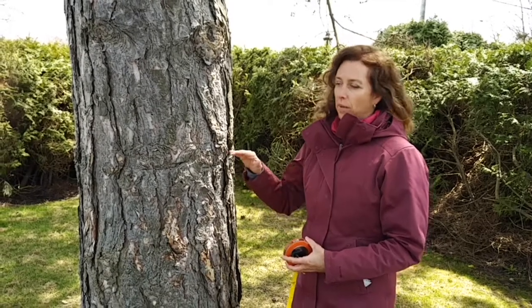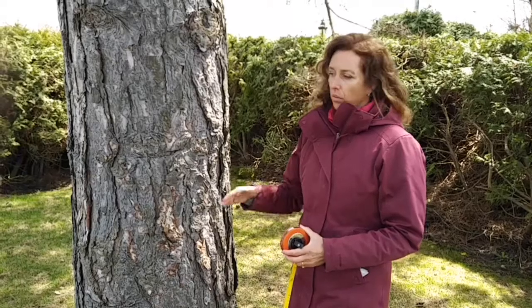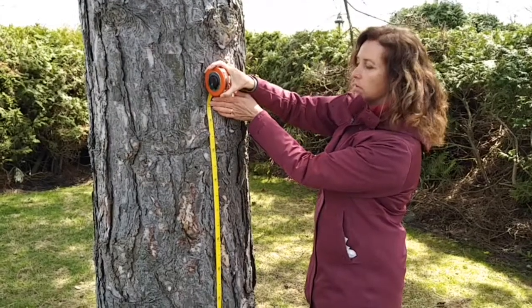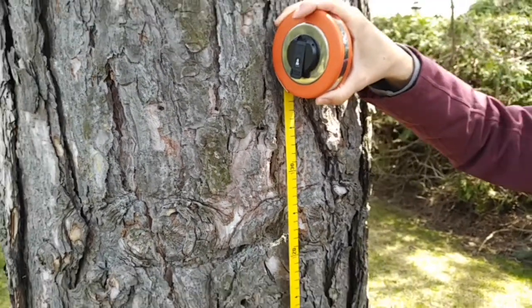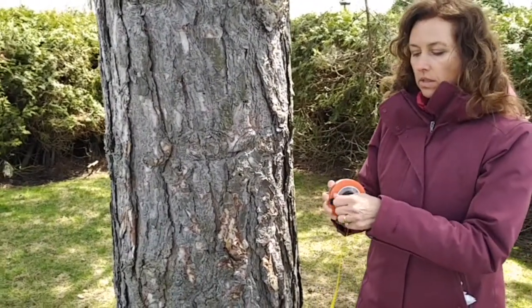Today I will show you how to measure the diameter of a tree. We do this at 1.3 meters from the base of the tree. We can use a measuring tape to determine that height, and what we use is known as a DBH tape.